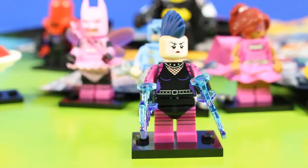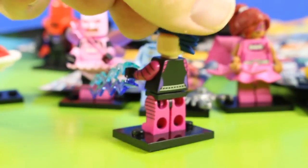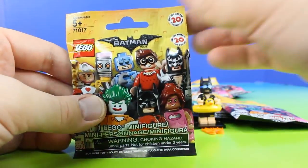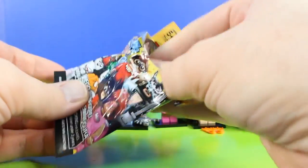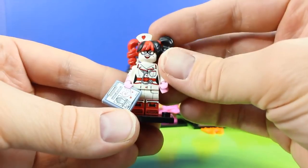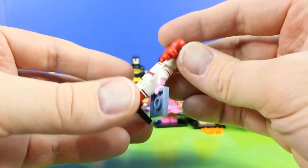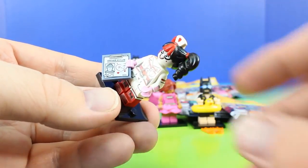Check out our next figure. So cool. This is our tenth figure, and so far no doubles. We're on track to getting the entire set, everyone. This is Nurse Harley Quinn. She's in her nurse outfit, and she has her clipboard. This is Arkham Asylum.